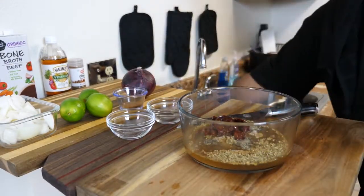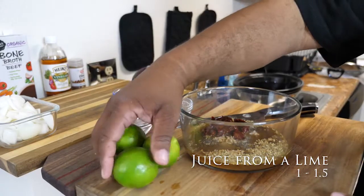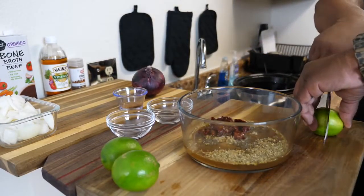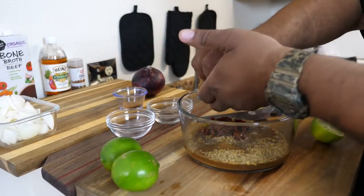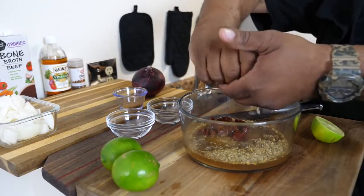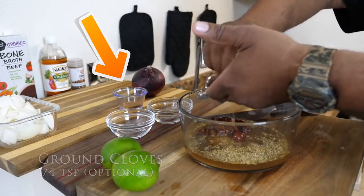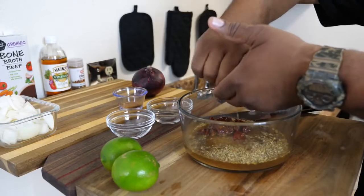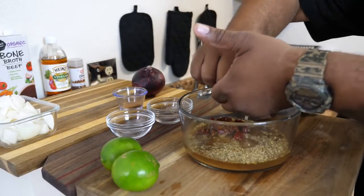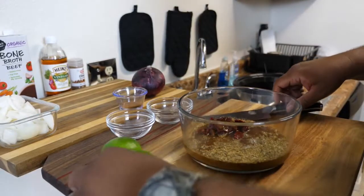This red onion right here is for the end — when we assemble the tacos. These limes here, I'm gonna go ahead and cut them and put some of the juice in there. Nothing like getting some fresh lime juice. This also makes for a nice marinade, but this is gonna make for some awesome barbacoa beef tacos. I like lime, so let's hit it one more time.